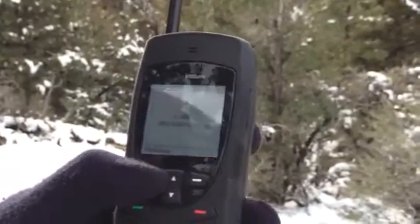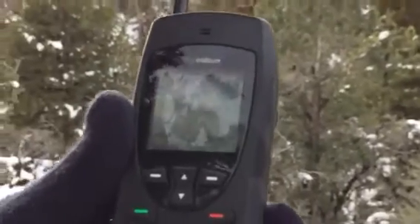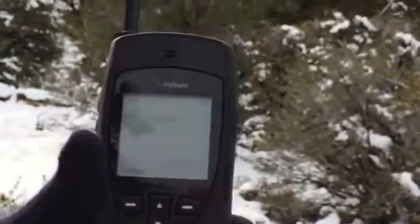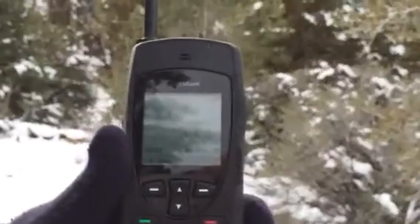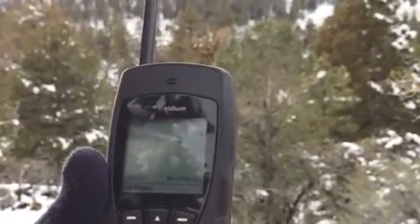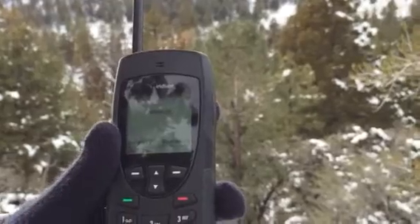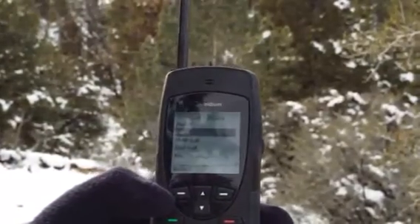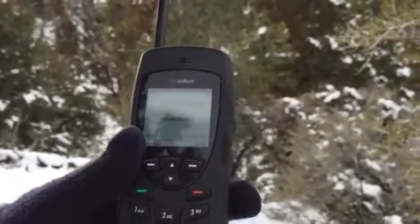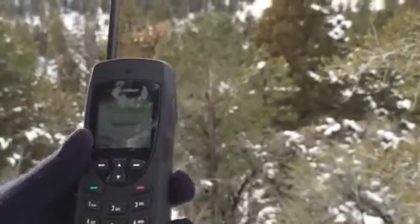Now you can go ahead and hit down to speaker — hit the options button, scroll down to speaker. It goes through a kind of a repertoire of telling you how to use the Iridium system, which is nice for brand new users. If you want to go back to using it on the ear, you can hit the options button again, scroll down to 'ear,' and then select it. Whenever the phone call is done it automatically will cut off.